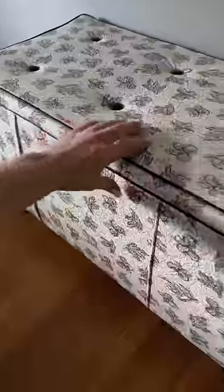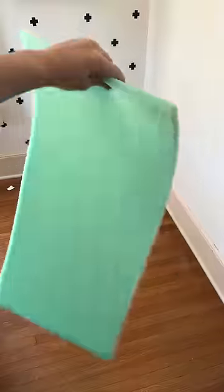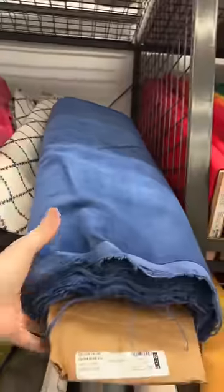My friend already had this little chest in the space, which is kind of a perfect storage spot. I wanted to make it a little more functional with some cushion on top and also get some more color into the space.